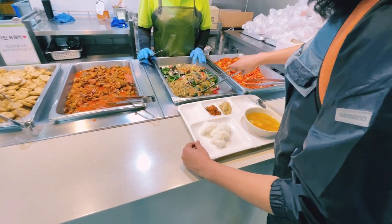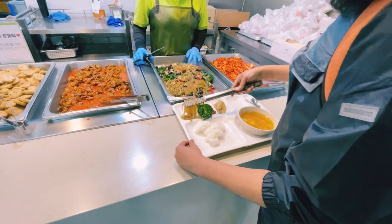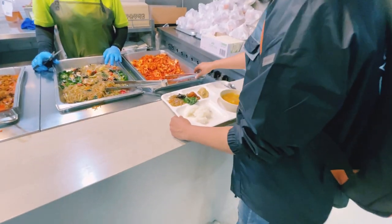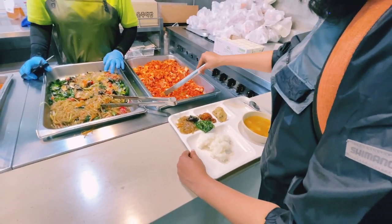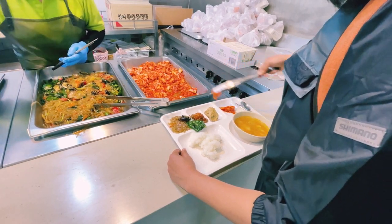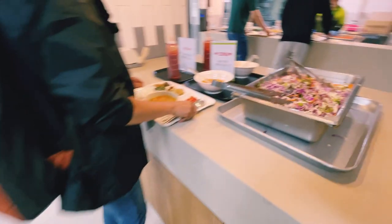Let's add glass noodles. You can add a little bit of water. There is kimchi in the Korean meal. This is a good dish. You can add a salad.